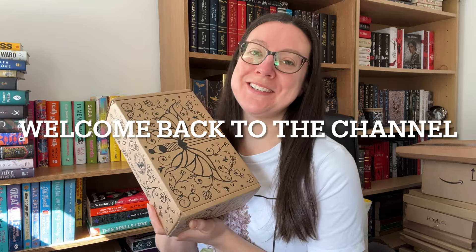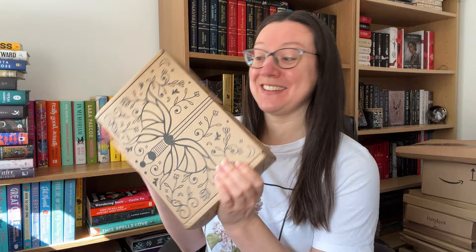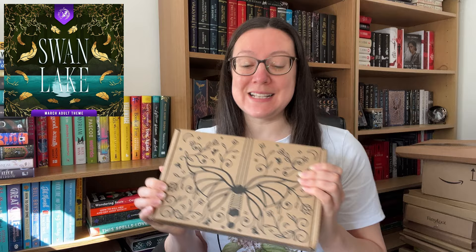Hi everyone, welcome back to Michelle Reads and Vlogs. We have the March adult book for Fairyloot. This one was running a few weeks late — they did let us know that in advance — but it's now here so let's open it up.